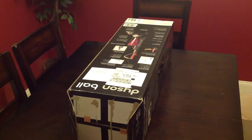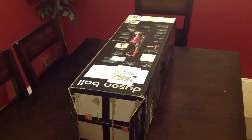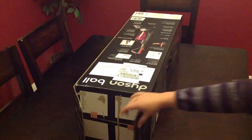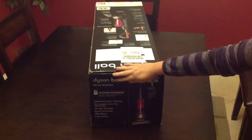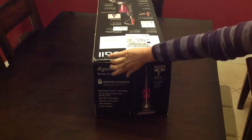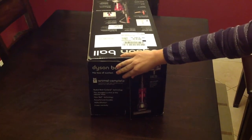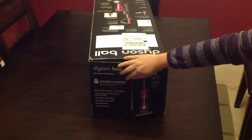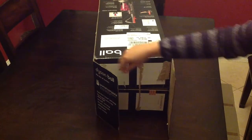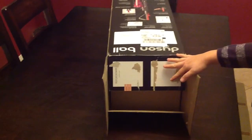We're going to do a little unboxing of the Dyson Vacuum DC41. It is the vacuum that you want to get if you have any animals in your house. This is the Animal Complete, so it comes with the vacuum and several attachments that can really help reduce the amount of hair in your house and really get those carpets and rugs clean.